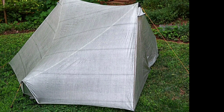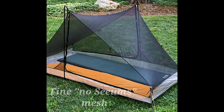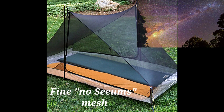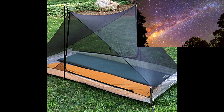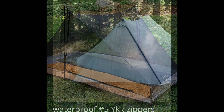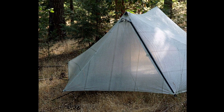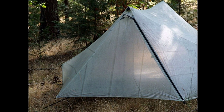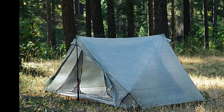It's also a very versatile tent — you can set it up with just the mesh inner, so if you're in the desert with clear skies you can pitch it without the Dyneema outer, which is amazing. The zippers are number five YKK waterproof zippers. Another awesome feature is that instead of having standard tie-backs, they have magnetic tie-backs, which are just wonderful — a really great feature.